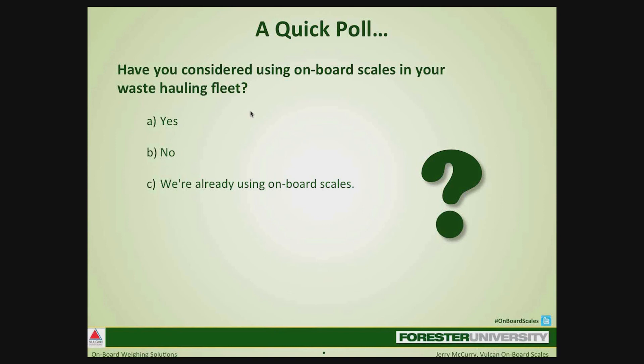I'll just give everyone a moment to put in their vote. All you need to do is click on the screen with your answer, and it will send it in to me. And I will close the poll and share the results. And 46% say no, 44% say yes, and 10% are already using onboard scales. So we're a little bit split on the yes and no. Looks like a few of you are using onboard scales. This will be fun because we have a lot to learn, especially starting with really where all of this started.